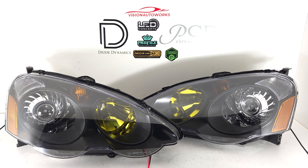Hey everyone, we have a set of Acura RSX 02-04 headlights finished up today. These were built on brand new JDM style headlights, so black housing.